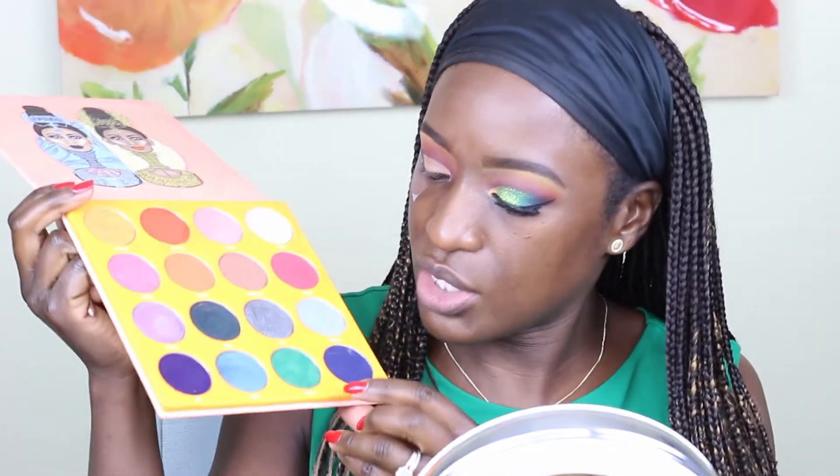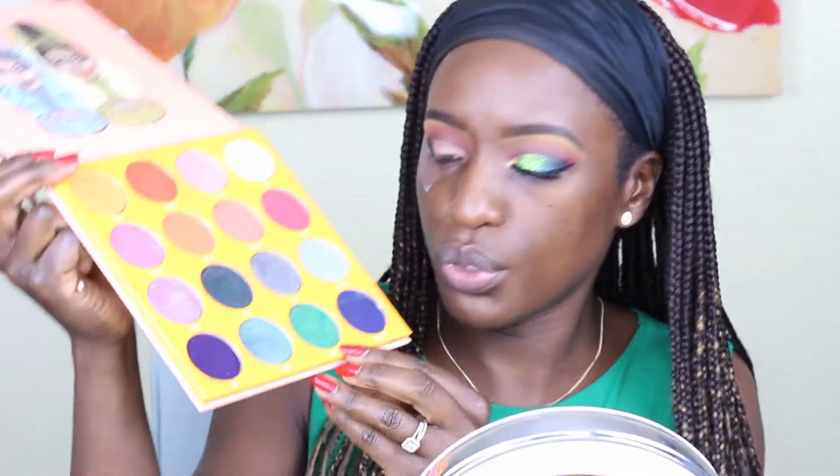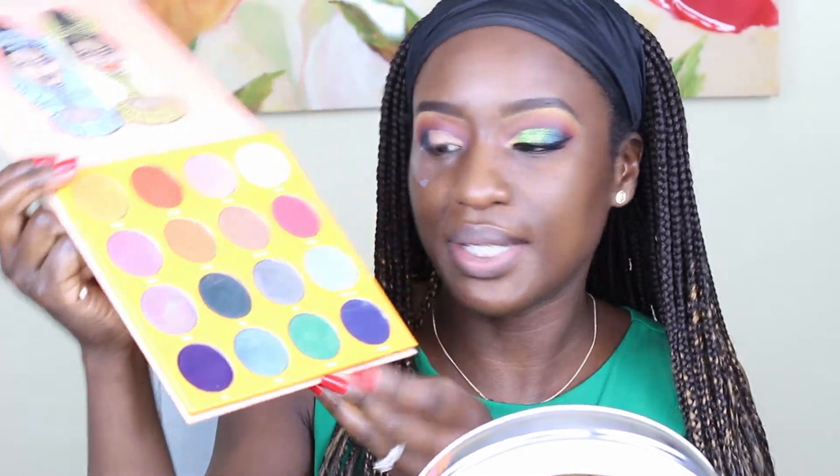Next I'm going to go in with this shade called Buzo — it's a beautiful green. I'm using a smaller shader brush and I'm going to try and overlap the two greens so it looks like they're transitioning into each other as opposed to just sitting on top of each other. I start right where that dark green ends and I keep patting it towards the center of my eye.